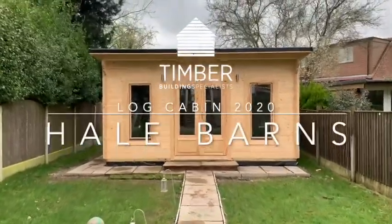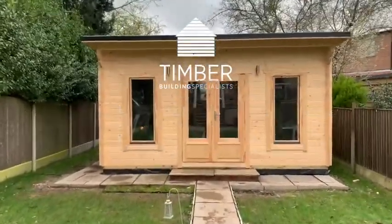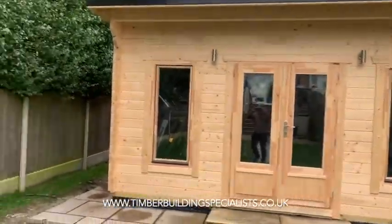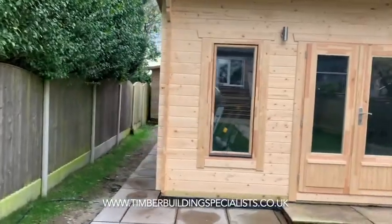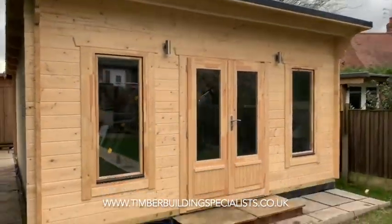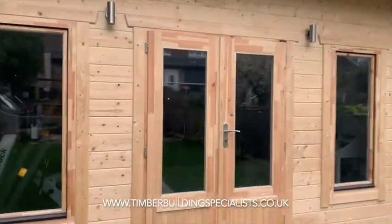This is a five meter by six meter log cabin. We did a screw pile base, insulated floor and roof, BDTM rubber roofing — a nice piece of kit — and it's been a clear oil finish.